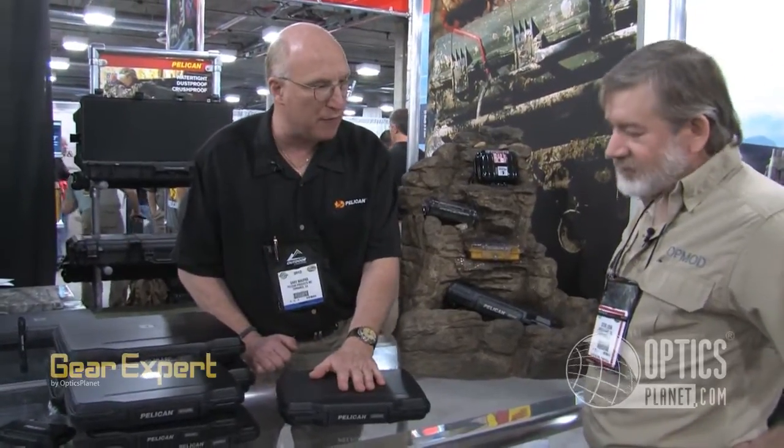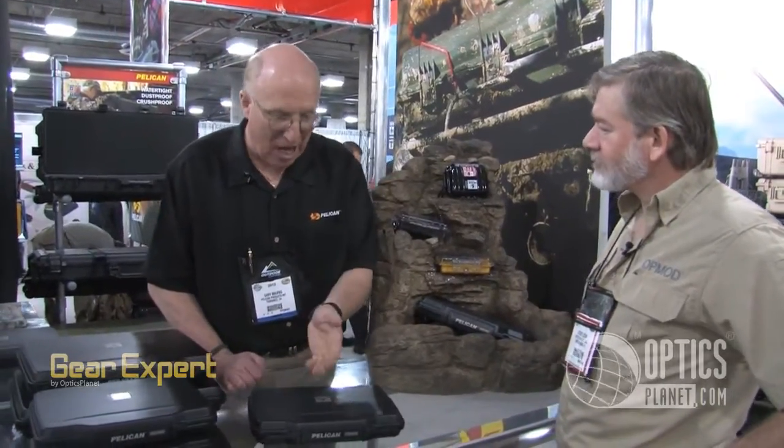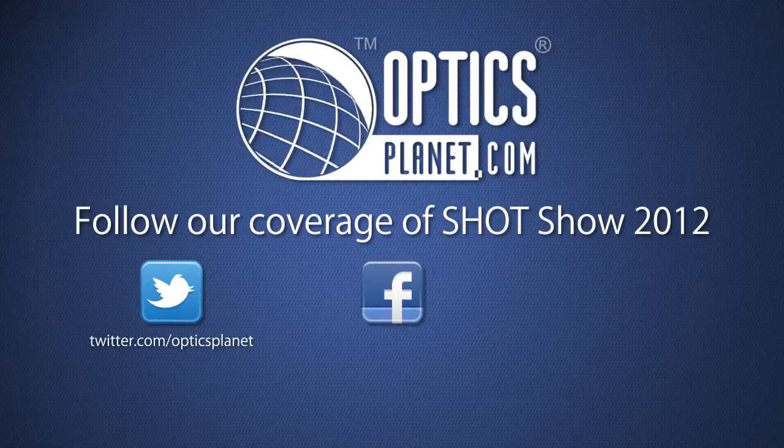You break it, we replace it forever. Crushproof, waterproof, lifetime warranty, innovative — fits everything you need to take your expensive tablet out in the field. Another home run for Pelican. Should you not be proud of a company like this? You have to be. Thanks, Gary. Thank you, we'll be right back.